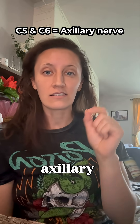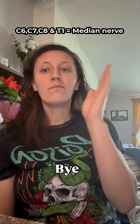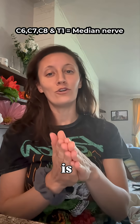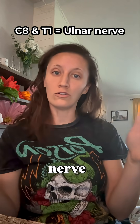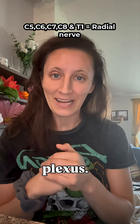Hopefully this will help you memorize these. 5 and 6, axillary sticks. 5, 6, 7, musculo heaven. 5 to the 5, hello to the rest — median nerve is simply the best. C8 and T1 get ulnar nerve done. But radial might be the complexus, because it's made up of every level in the plexus.